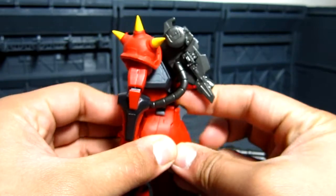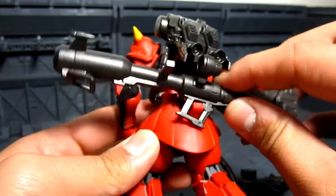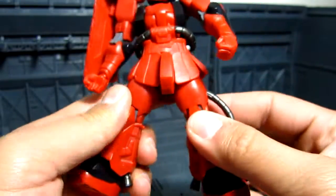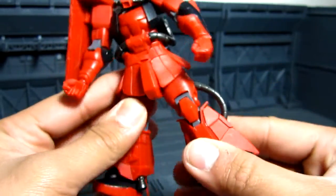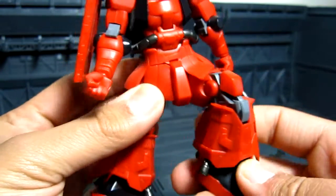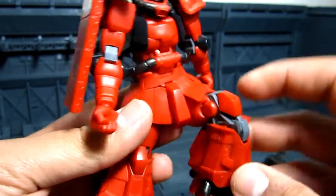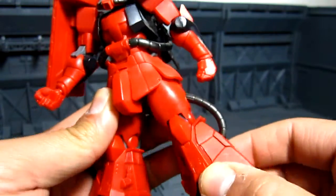On the back, you can actually flip this down here, and this is for the bazooka, like the Arc 78 — you can have your mount on the back, which is pretty good. You can move the legs without any problems, and again we have this cool bending on the knee. One of the things I like is having the kneecap staying in the middle when you bend the knees, and this thing pops up from the inside, which is pretty cool.